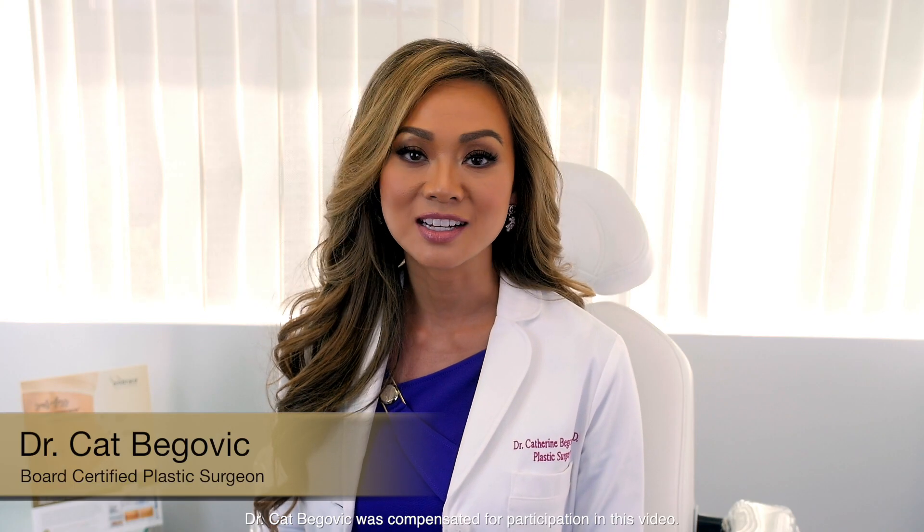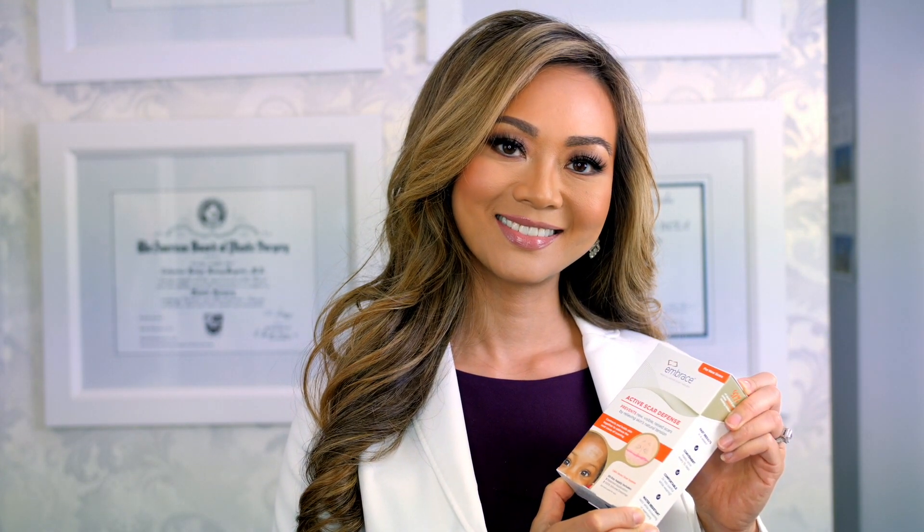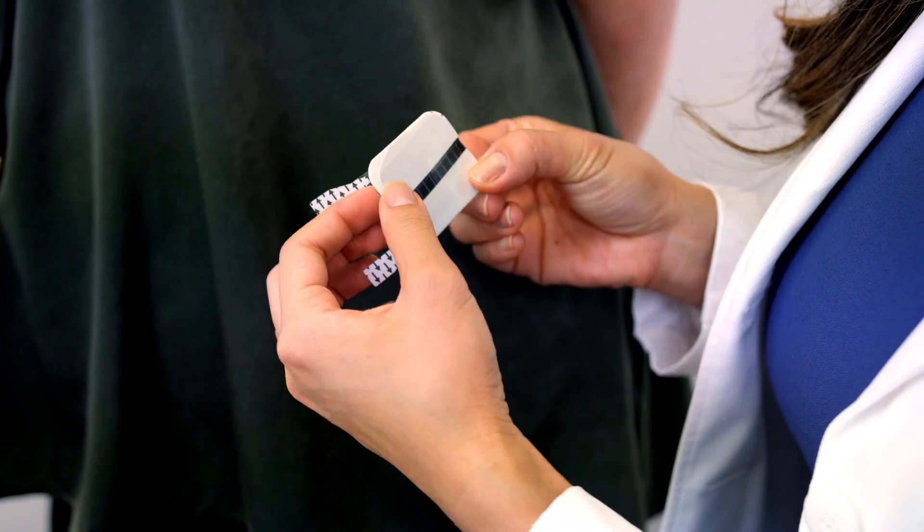How does Embrace Active Scar Defense work? First of all, it is designed for new scars less than six months old. The way that it works is first by reducing tension on the edges of the incision by gently holding it together and preventing the formation of excess collagen.